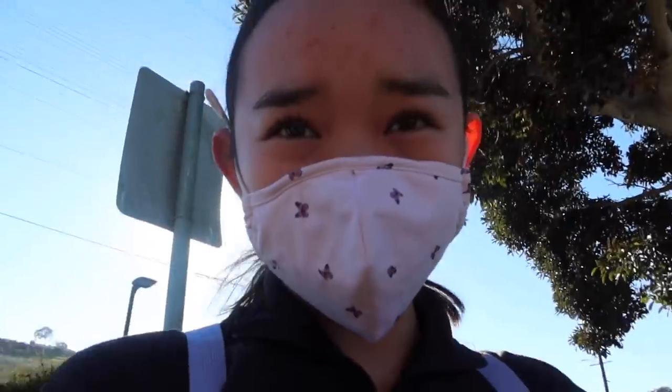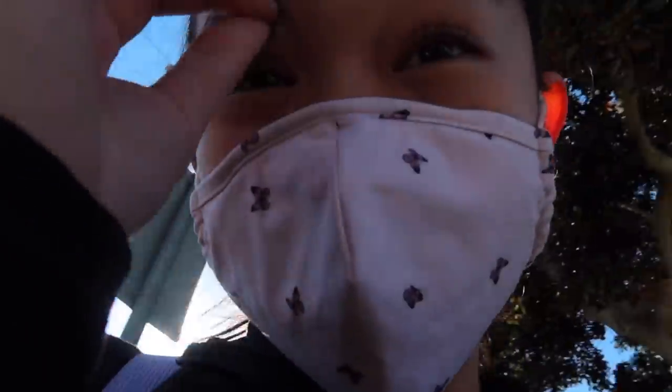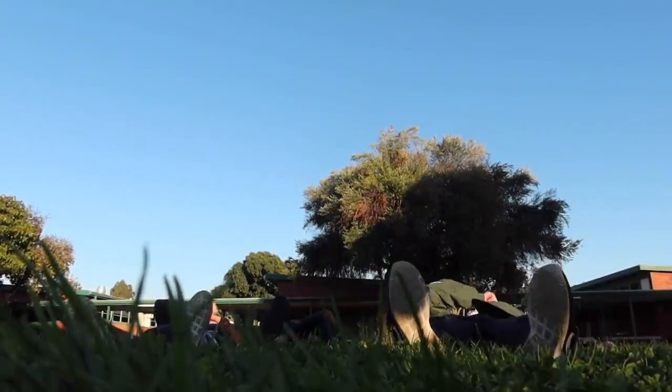Dance practice! We're dancing on grass today — usually it's a tennis court. I ended practice and today was so much fun. We cleaned some of the hip-hop choreography.